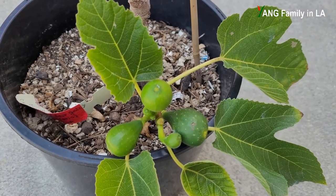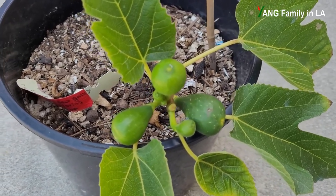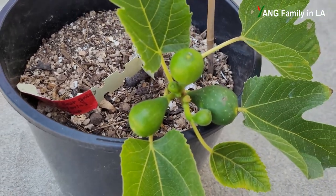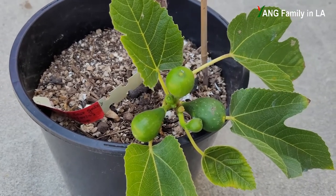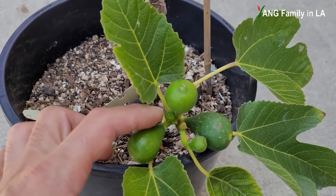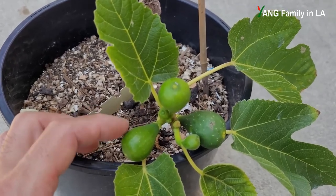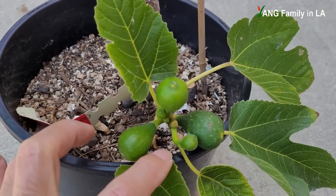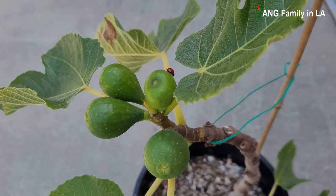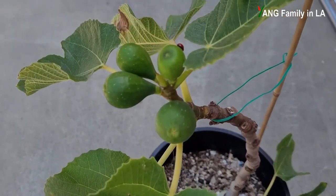On the bottom part there are two leaf nodes with only one figure each. But on this one leaf node you can see four figures — two bigger figures and two other very tiny small figures just coming out. So there are totally four: one, two, three, and four. Very interesting.